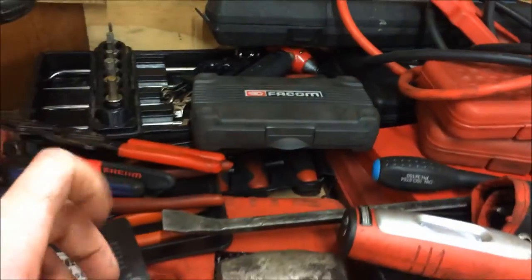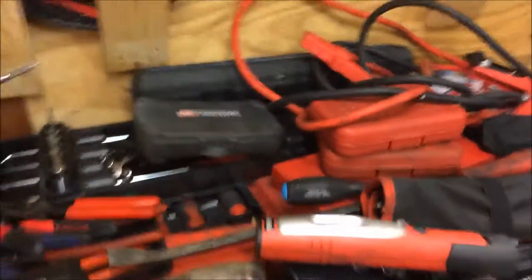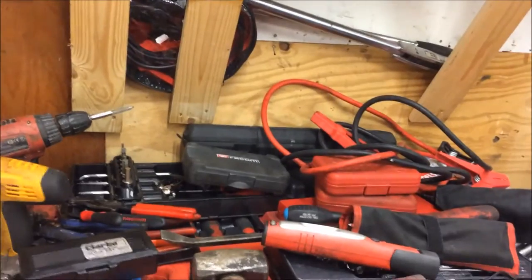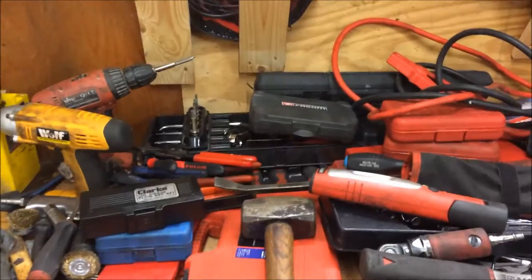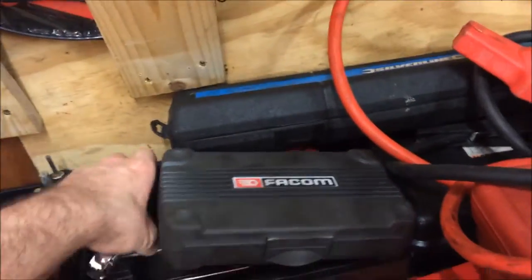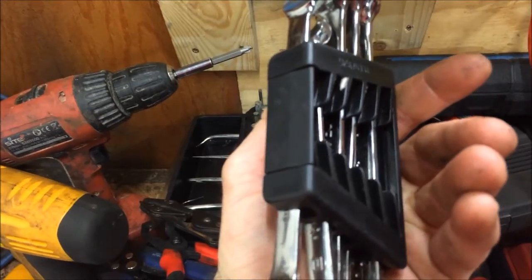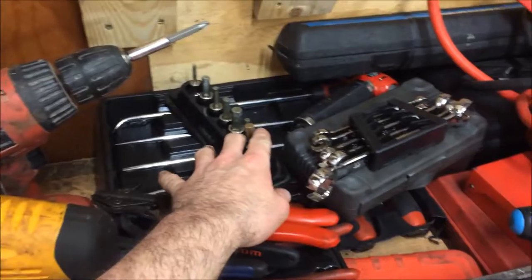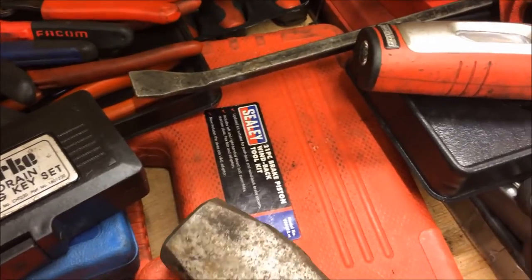On a lot of the new Nissans they run the HR12 engine — the 1.2 supercharged one — and a few of the others, the R9M and the M9R I think it is, also run a plastic oil filter cartridge. Brake pipe spanners there — I think those are Britool Extra. Snap-on allen keys. Mack tool blow lamp. The Sealey brake piston wind-back tool.